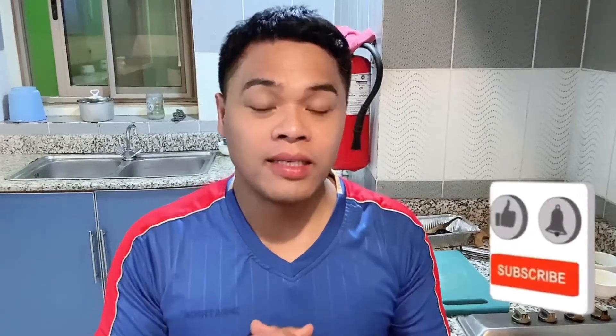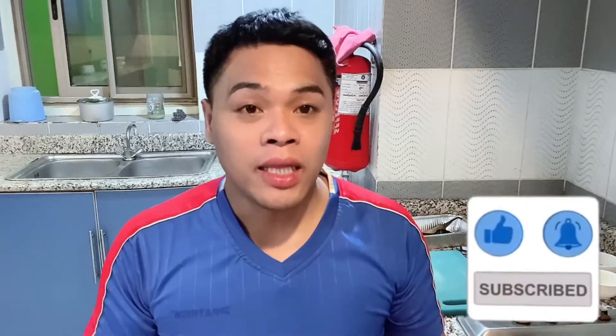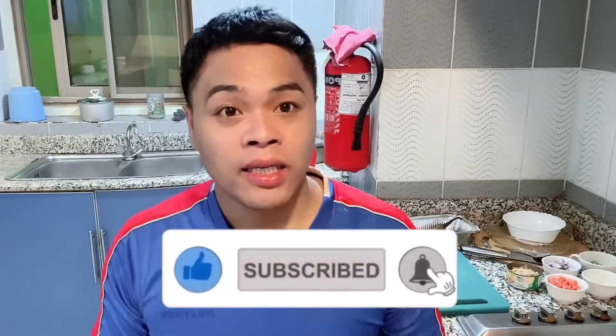Hi guys! Once again, this is Lance Vlog and welcome to Lance Vlog. For today's episode of my vlog guys, I will be cooking an eggplant and tuna omelet — in short, tortang talong with tuna. So stay tuned guys while I'm doing the cooking, and first of all, I'm going to show you all the ingredients we're going to use in this recipe.